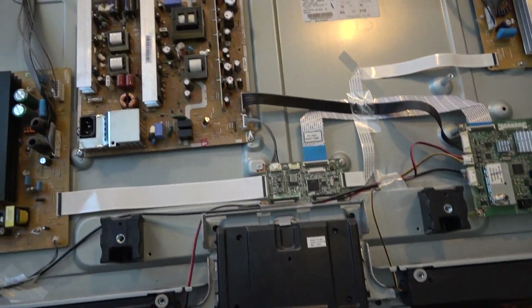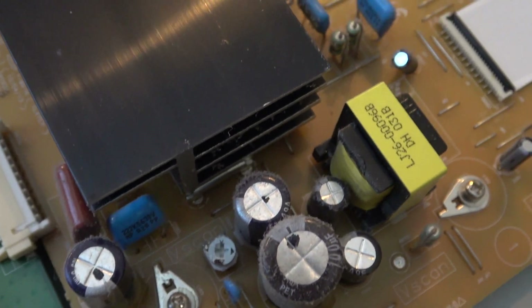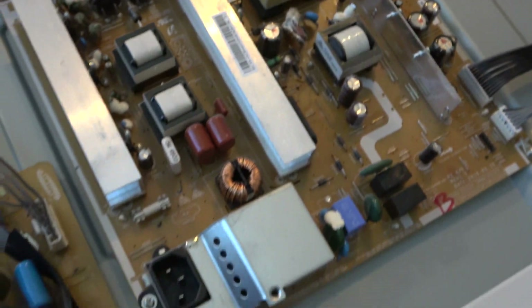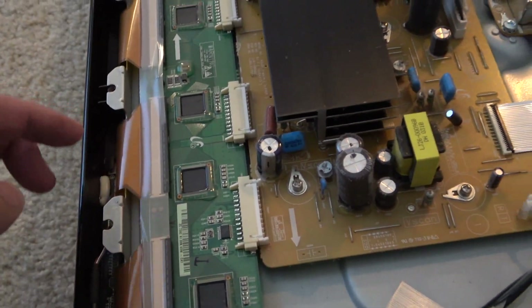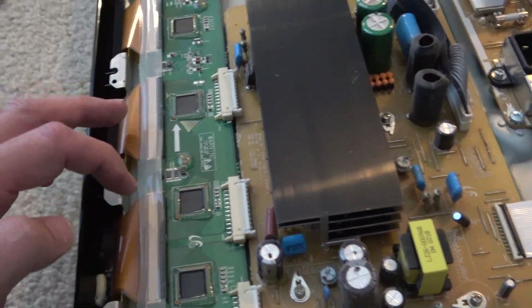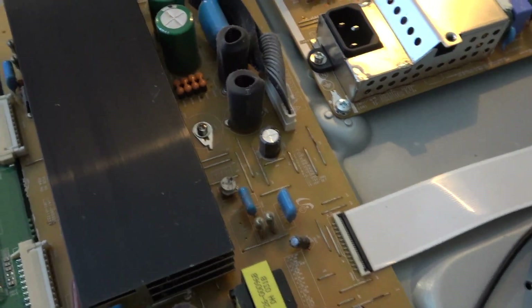This should be the power board. While we're in here, we want to check these capacitors — just make sure none of these are obviously bulging out on the top. It doesn't appear that any of these are. That's not what's causing our problem today, I don't believe. Those all look okay. I think we have a situation where one of these connectors, probably one of these lower ones down here — because our bar was pretty low — either this connector or this connector is loose. A lot of times you'll also get situations where these ground screws are loose, so one of these boards might not be getting a good ground connection.